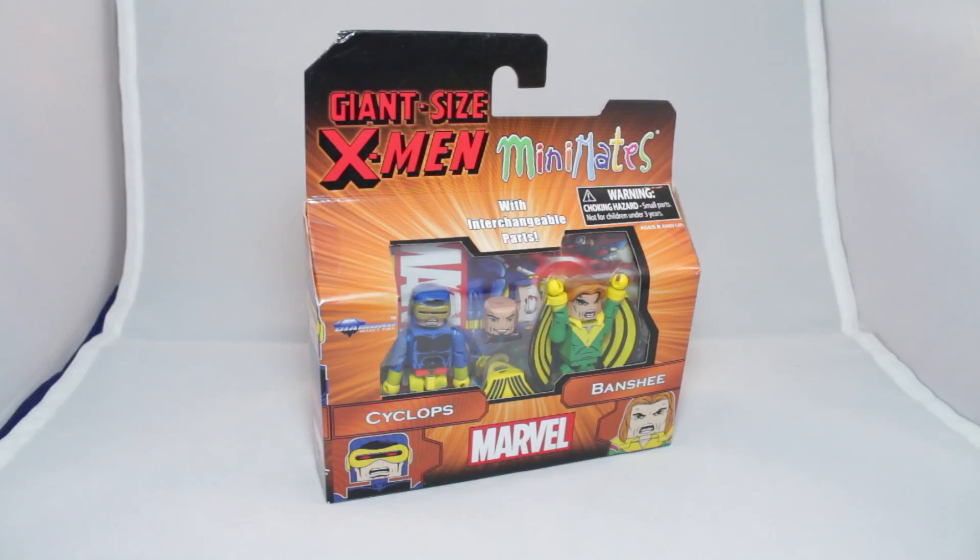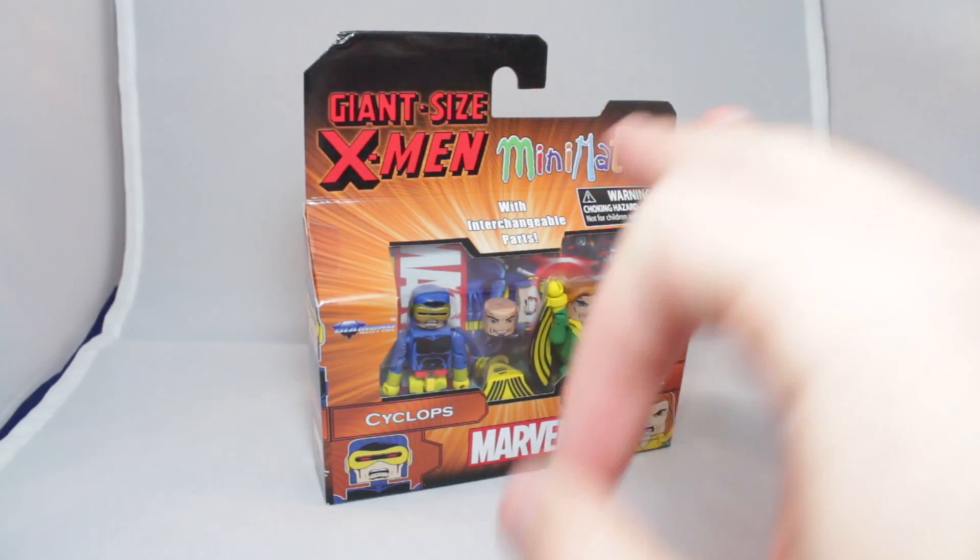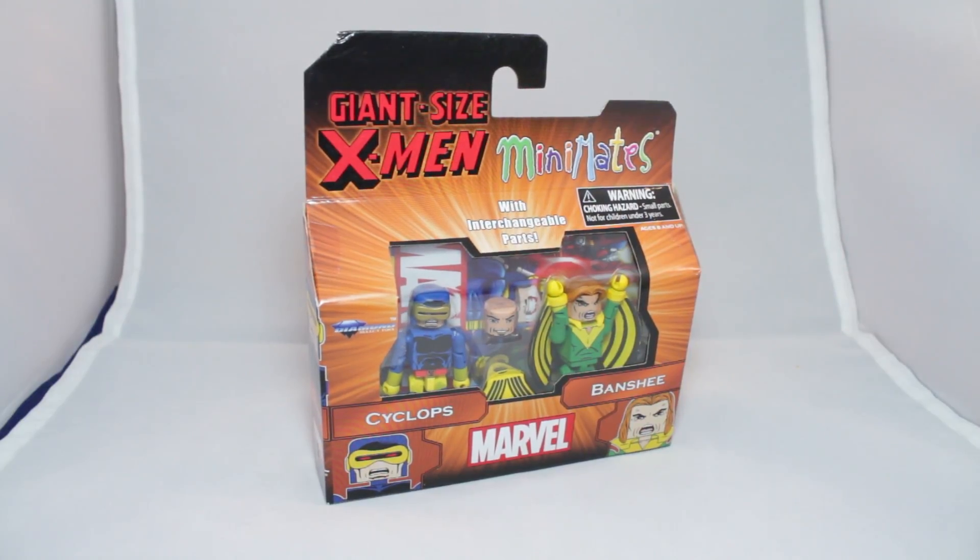It's the ever so popular, ever so controversial leader of the X-Men, Cyclops, with classic Banshee. A couple years ago we got Banshee in the X-Men Strike Force uniform, but now we have an authentic, actual green and yellow Banshee. And Cyclops.